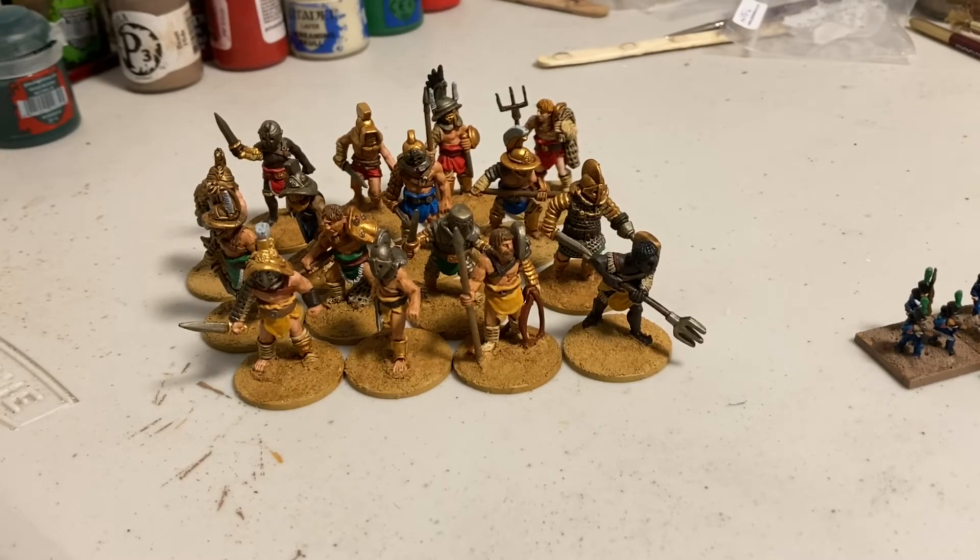I used two different washes for the bronze: Seraphim Sepia, which has a nice slightly brownish, golden amber tint, and Agrax Earthshade, which is a darker, really deep brown. Both look good and I mixed them throughout. There's also some silver mixed in. Once the shields are on, they're going to look really good — the next time you see these they'll have their shields.